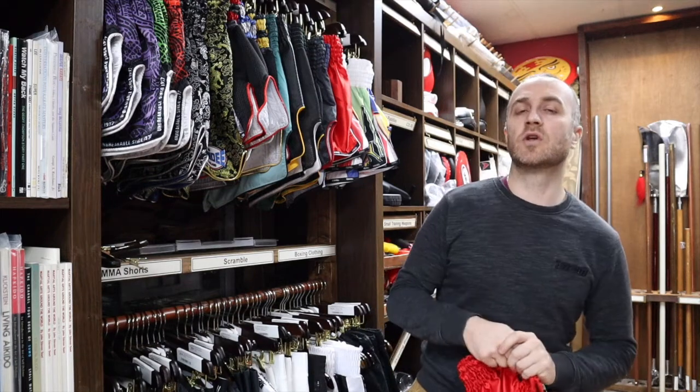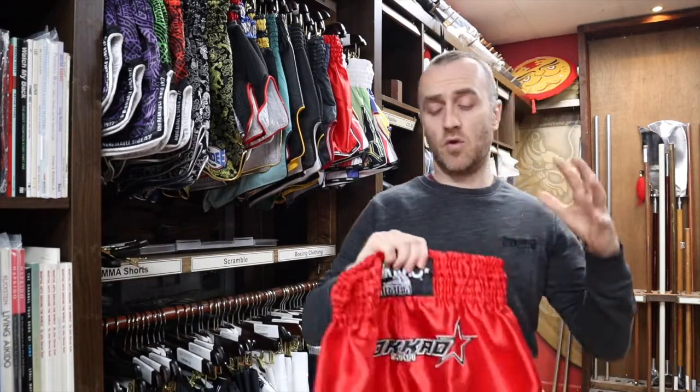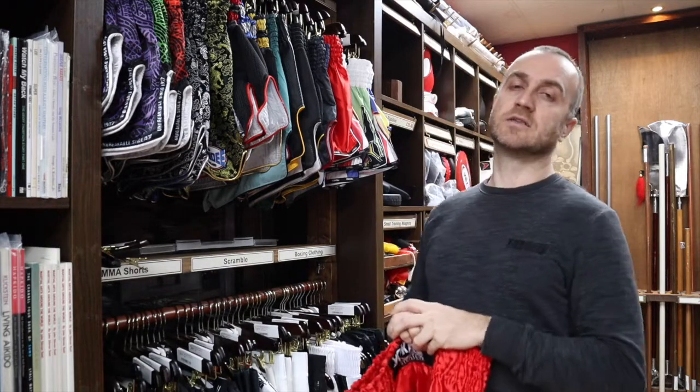In this video, I'm going to be talking all about the selection of Yokao Thai shorts we have for sale at Enzo Martial Arts. I'm going to be talking about all the styles that we have in stock, all the features of the Yokao Thai shorts, all the different designs. And at the end, I'm going to put together a short montage of people training in the Yokao Thai boxing kit.